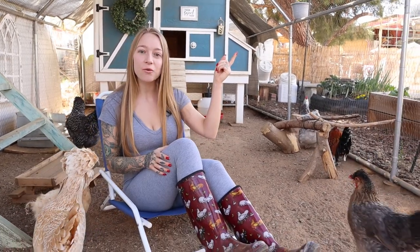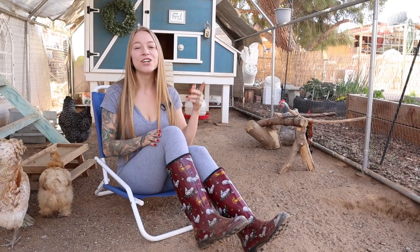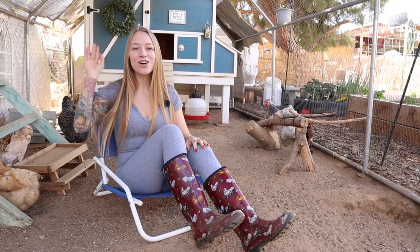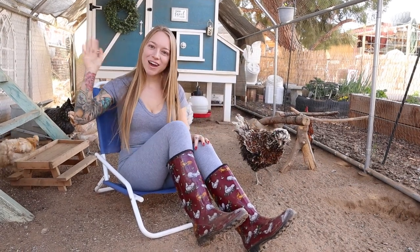This style of waterer is one way you can prevent your baby chicks from dying, but there are other things to worry about. Check out our video on how we set up our brooder, and if you want the most stress-free, mess-free brooder possible, check out this video — one of our best hacks. Thanks for watching, give it a thumbs up if you liked it, and we'll see you next time!